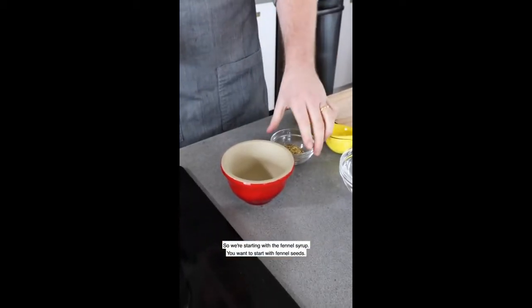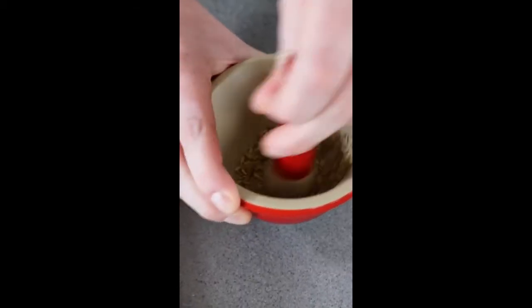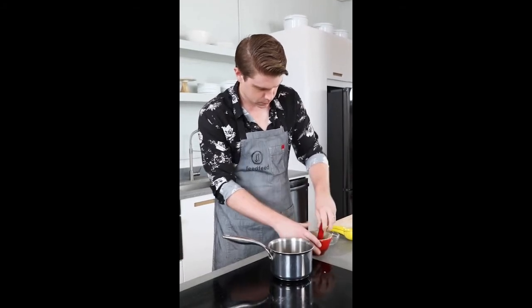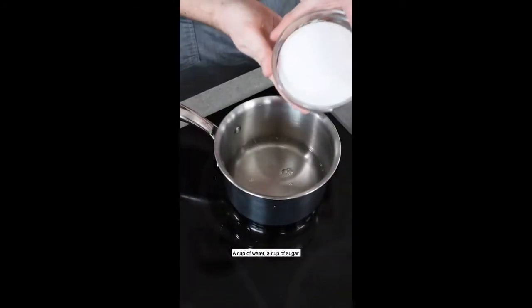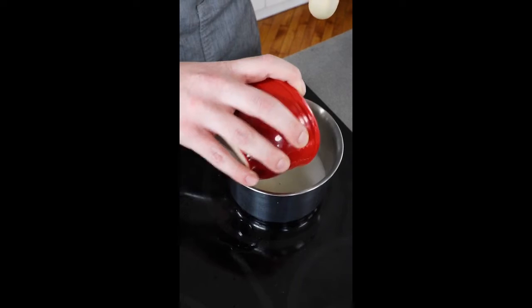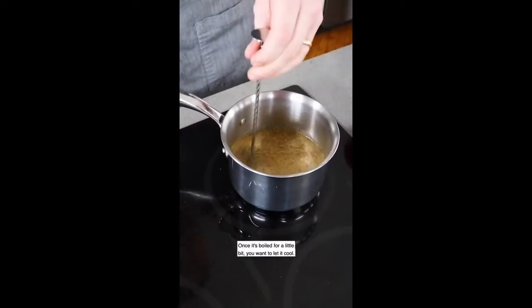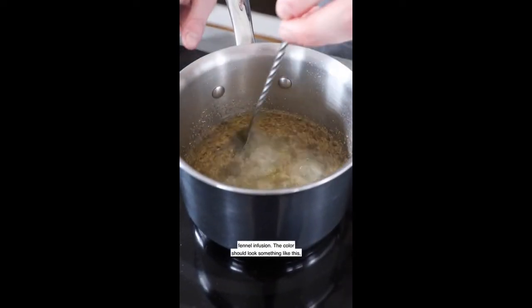We're starting with the fennel syrup. You want to start with fennel seeds, a cup of water, and a cup of sugar. Once your fennel is pretty ground up, you put that in there as well. Once it's boiled for a little bit, you want to let it cool. Let it sit for at least 20 minutes so it gets that really good fennel infusion. The color should look something like this, and it's finished.